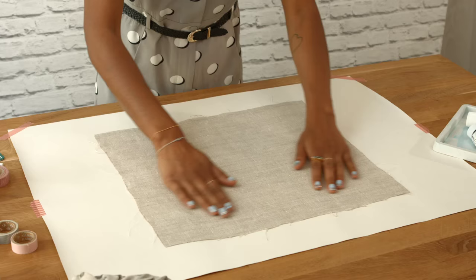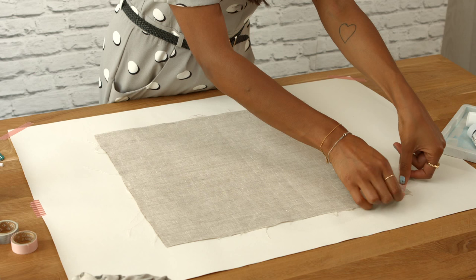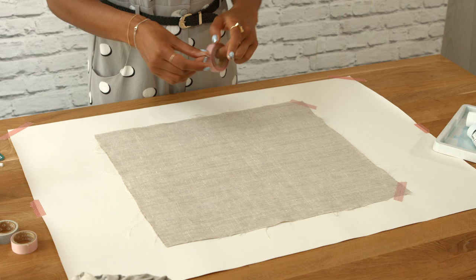Step three: cover your work area with some scrap paper or a table protector to avoid any mess. Iron your fabric so it's nice and smooth, as any creases will affect your print, then secure into place using some tape.